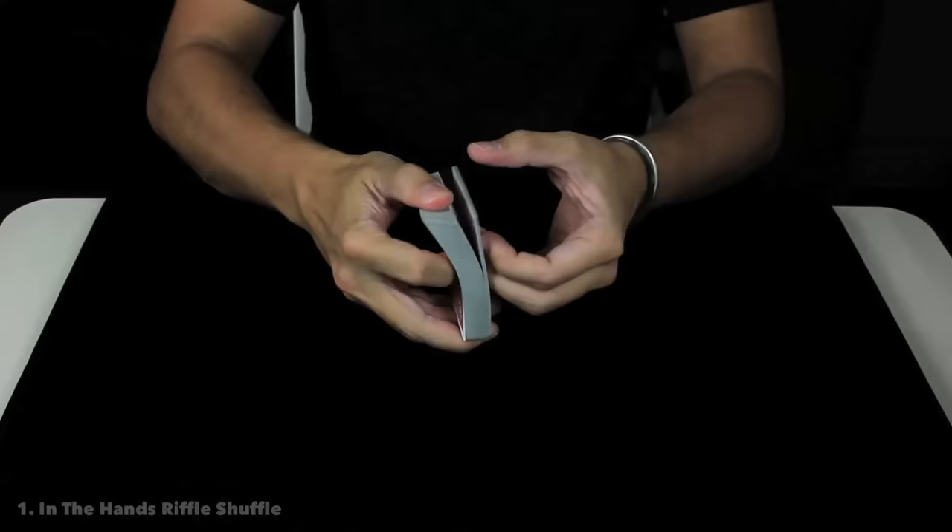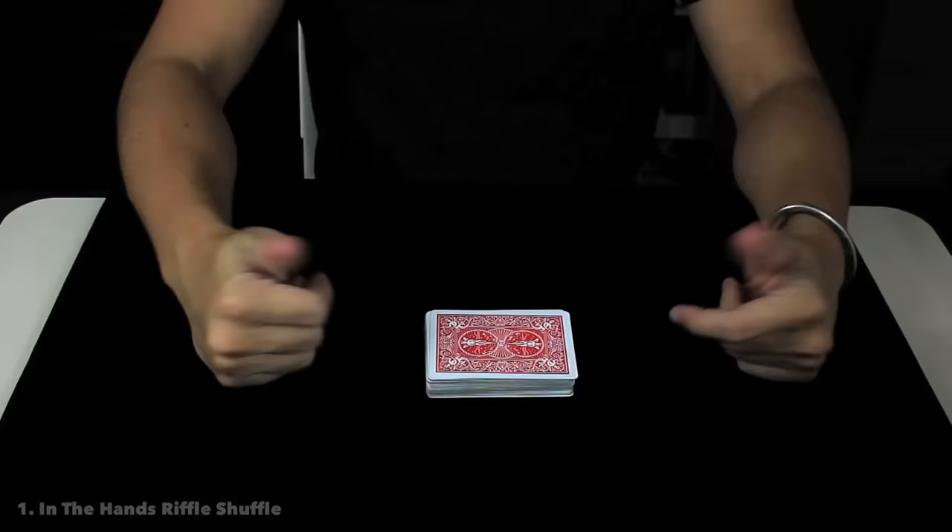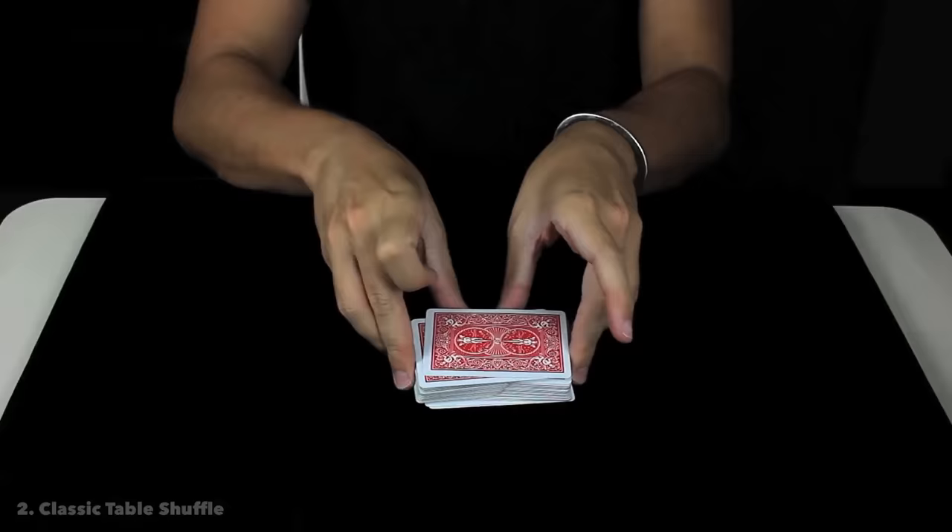To do the bridge, the thumbs are super important. You are holding both packets like that and with the rest of the fingers you are bending all of them, creating this beautiful bridge. The thumbs hold on top so now you need to release all the cards and you are going to hear this beautiful sound of mixing.